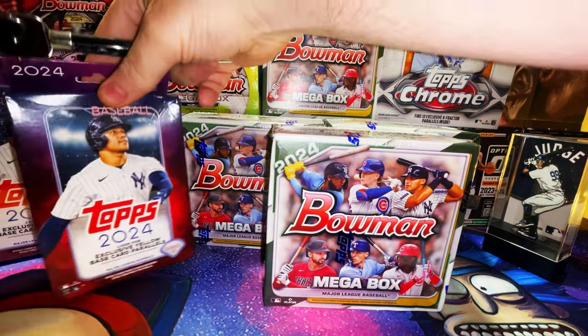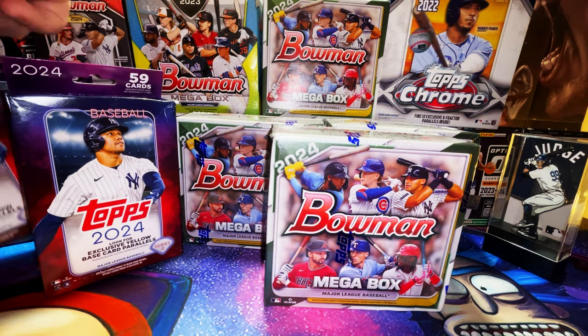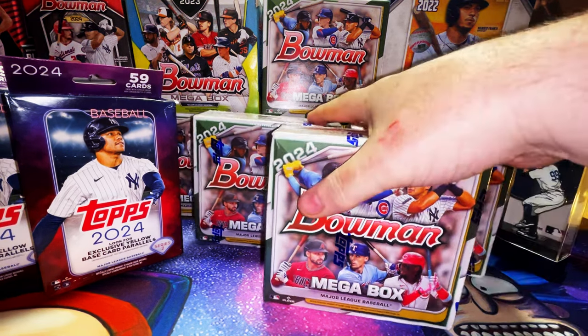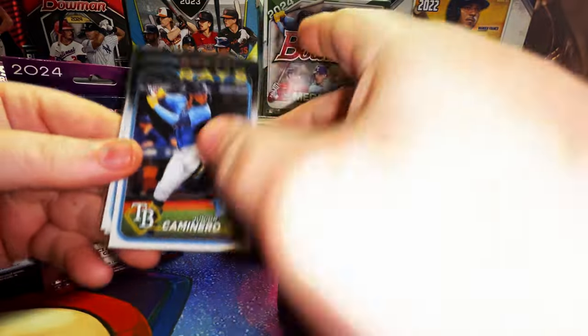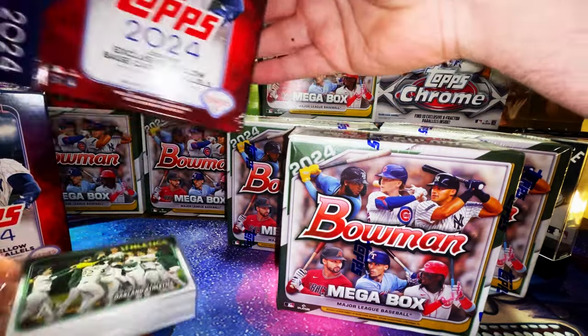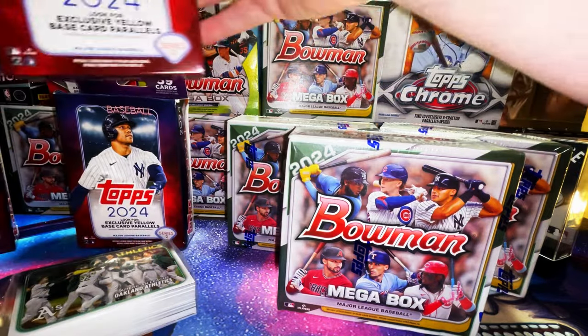These are the new-looking purple boxes for Series 2, which dropped about two weeks ago and is just making its rounds to local Targets, Walmarts, and Walgreens. Some of the chase cards we're looking for in Series 2 are Junior Caminero's rookie, Yoshinobu Yamamoto, Novell Martin, and a couple more. Let's get into it and rip our three hanger box packs.